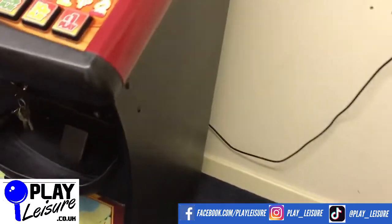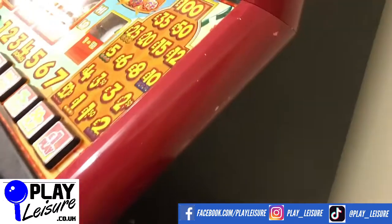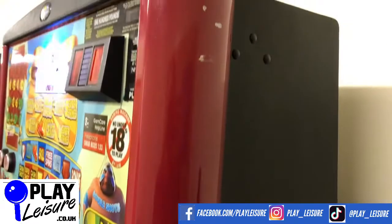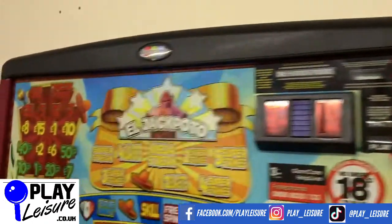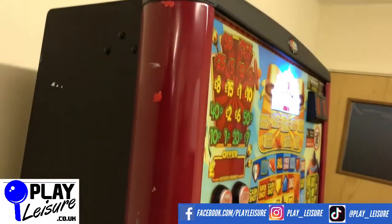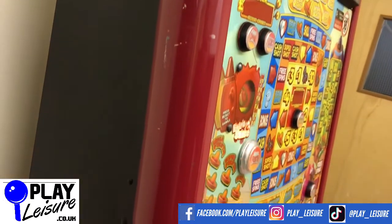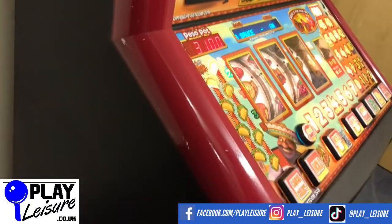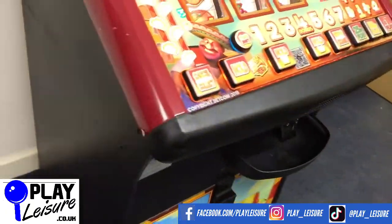If we head over to the side — typical fruit machine, it has scuffs on the side. I don't think I've ever seen a fruit machine that doesn't have at least a few scuffs on the sides. Similar down here as well. You don't tend to see the sides of the machine once it's in position, but I always like to point out the good things and the bad things about any machine we sell, so it's worth letting you see those.